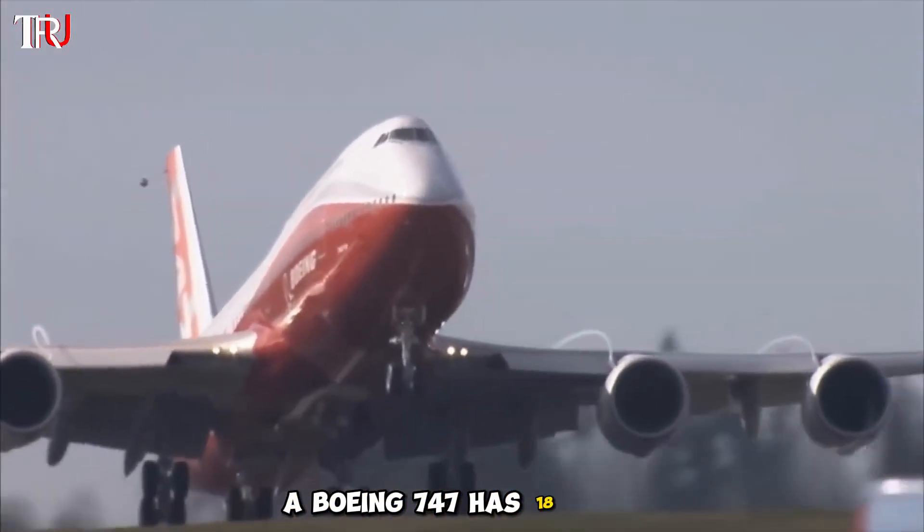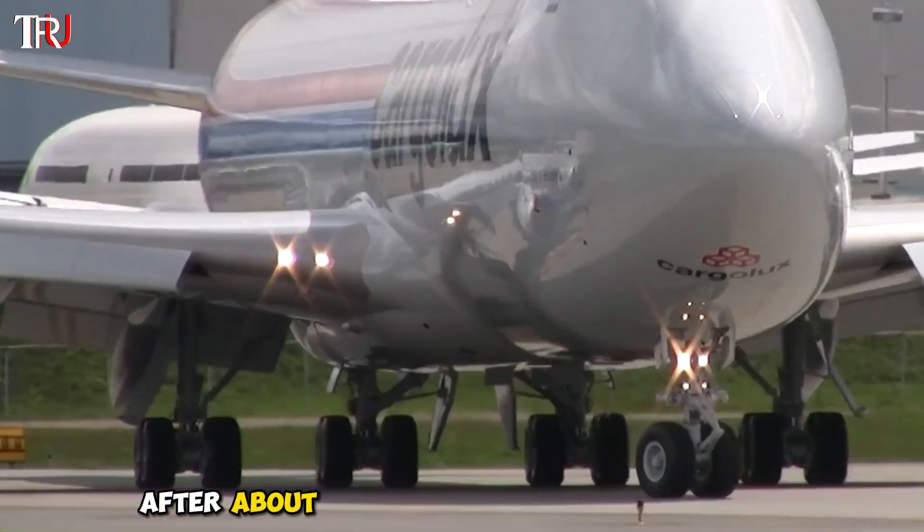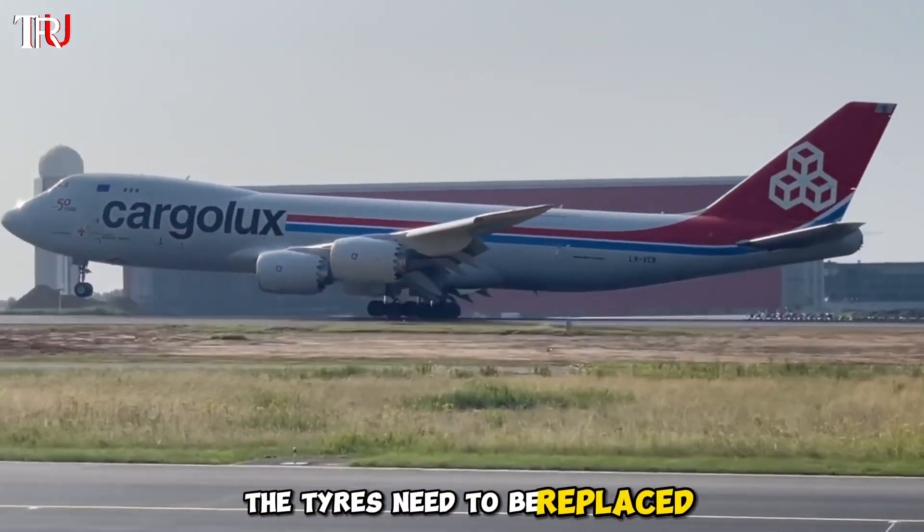A Boeing 747 has 18 tires, and each tire costs about $5,000. After about every 150 flights, the tires need to be replaced.